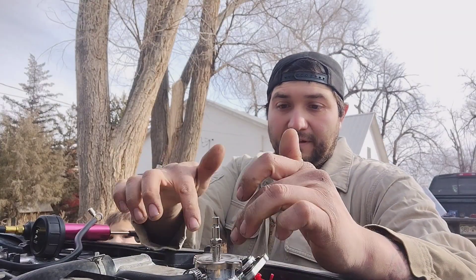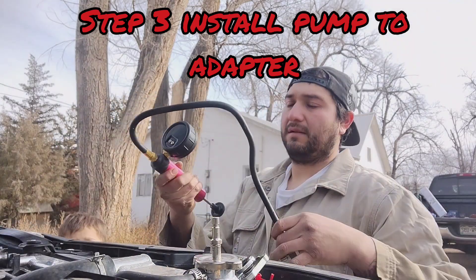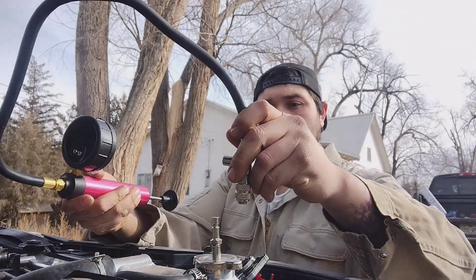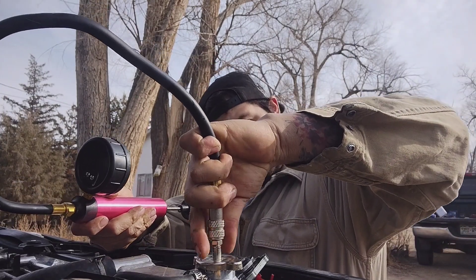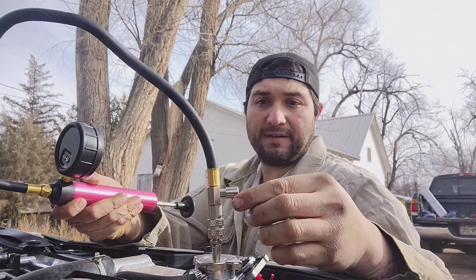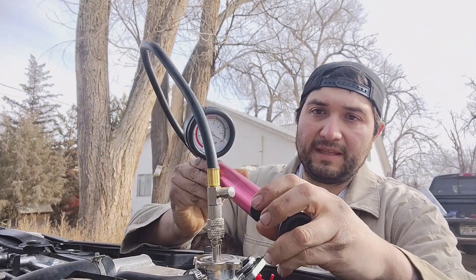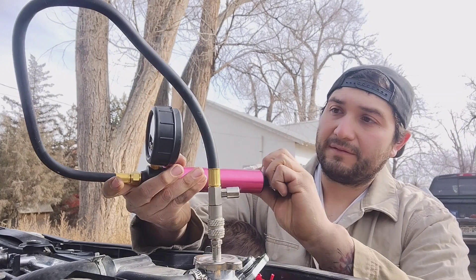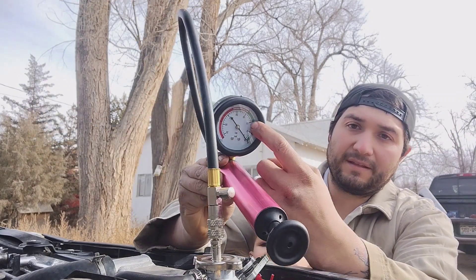We put the adapter onto the radiator and hook up the pressure tester. This right here is a pressure relief valve and this is your gauge. You're going to pump it up to 15 psi on the gauge.